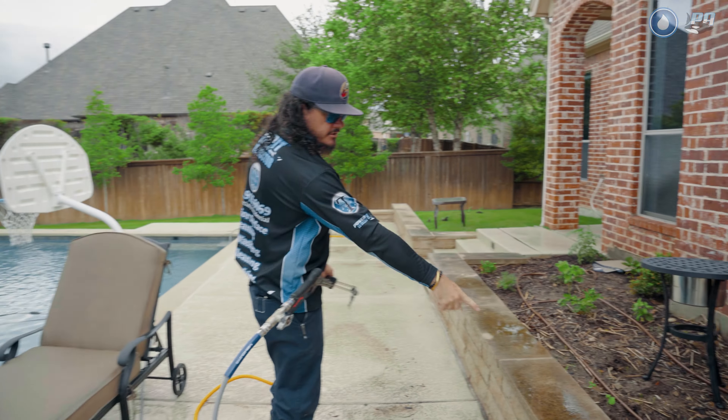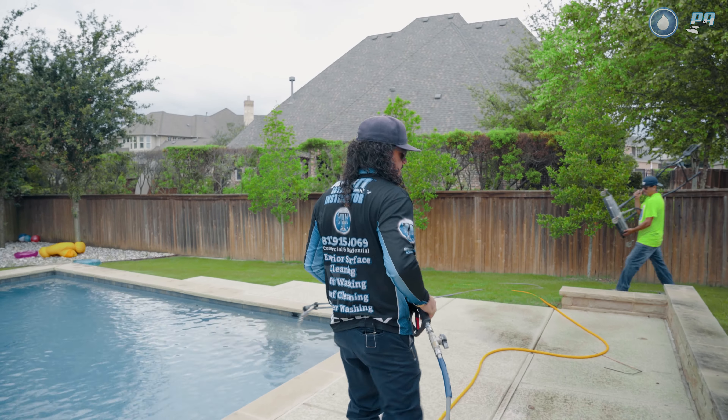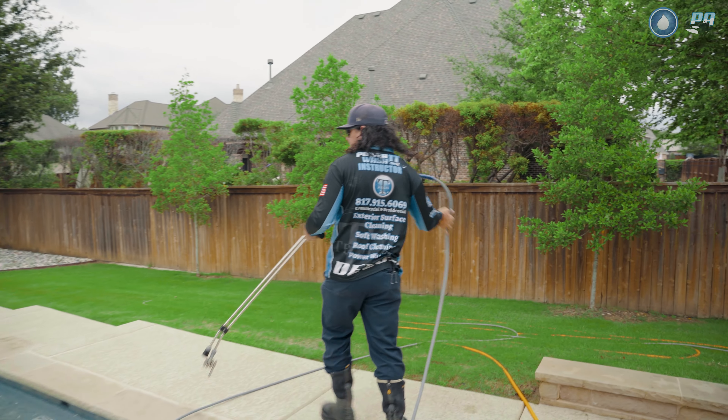These areas that have the darker bits of discoloration, I'm going to come through and treat those first. Those can be dwelling with our house wash mix on there as I'm working on everything else, because that's probably going to be the slowest to clean up.